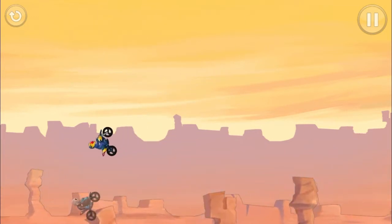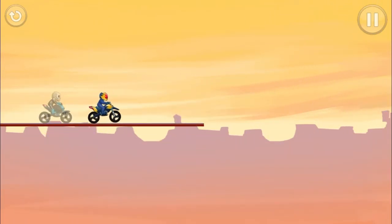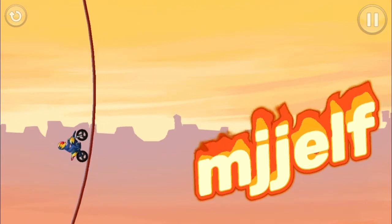It doesn't take long, even though it's really big. I enjoy doing this one probably — this one's probably my favorite one. So let me know what you guys think.